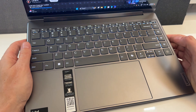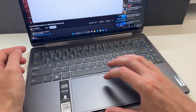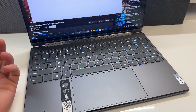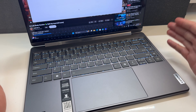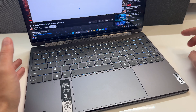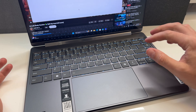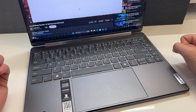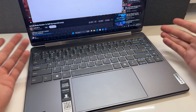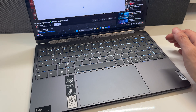These Lenovo Yogas are quickly becoming some of the best in the business. There's the Yoga and the IdeaPad Pro — they're all in a similar realm using similar chassis with little tweaks here and there. Even the lower-end Yogas are pretty nice. I'm really becoming a huge fan of these Yogas in general.